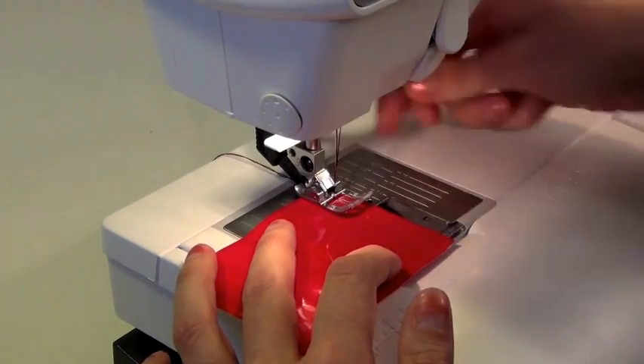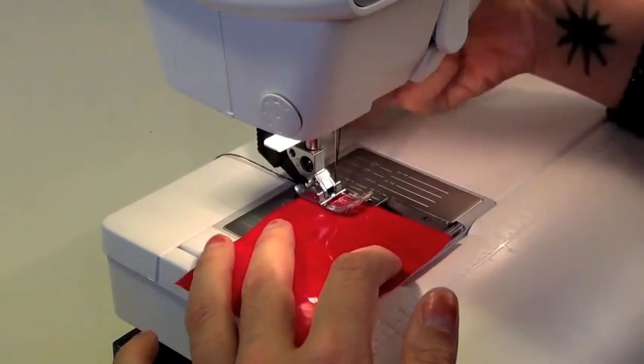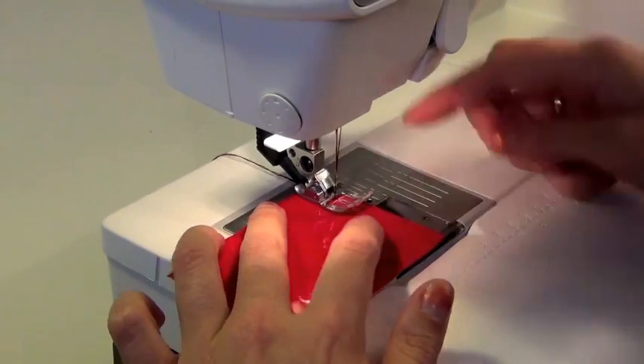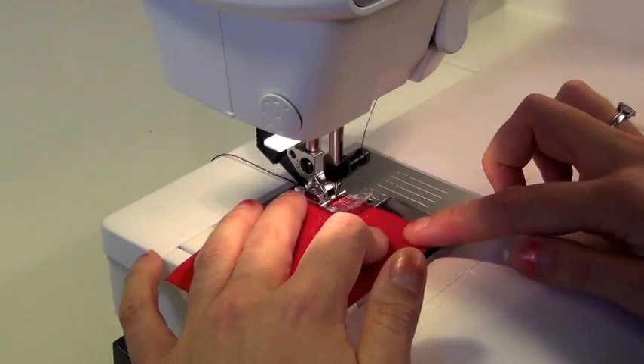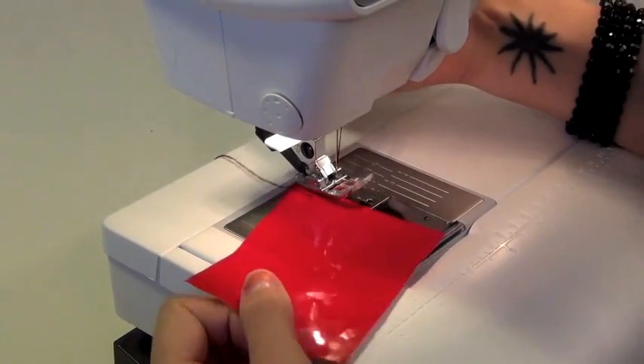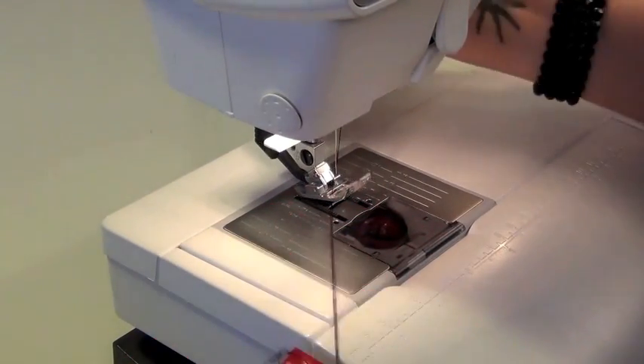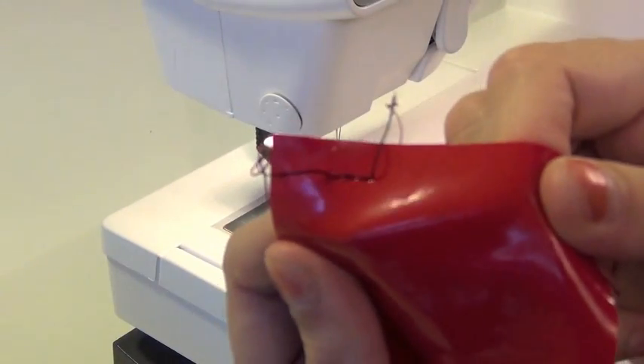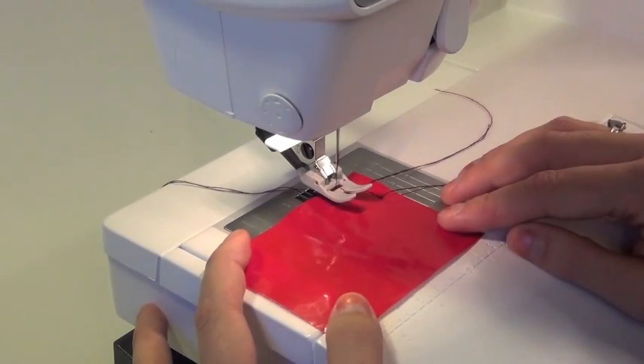It doesn't even want to go forward. Sometimes it does that. Nope, doesn't want to. Well, as you can see, it's not very good. It's not very good. Now, I'm going to sew with a teflon foot.